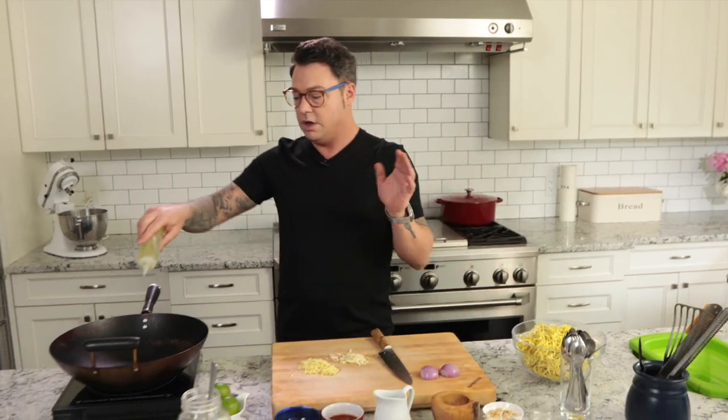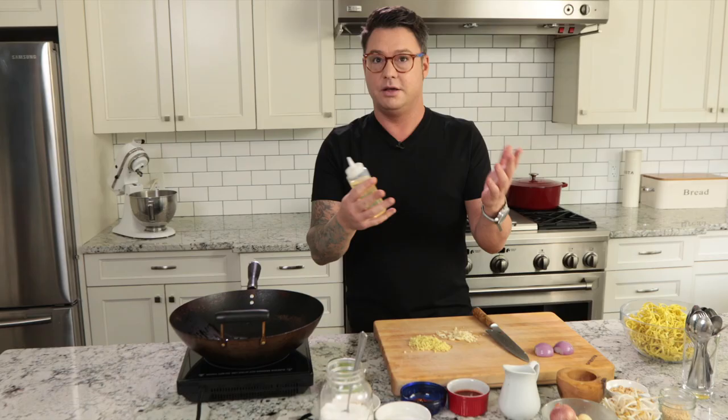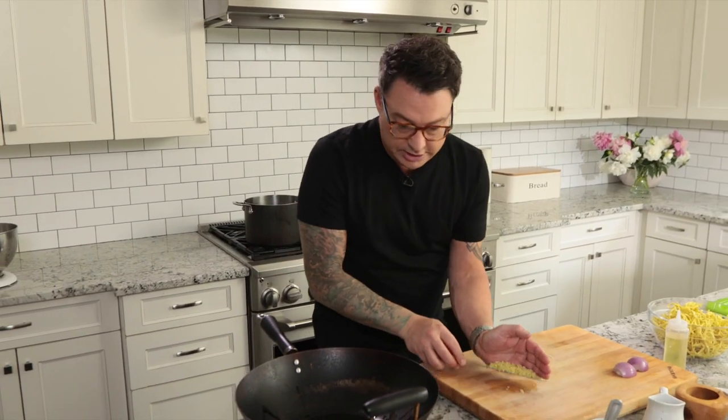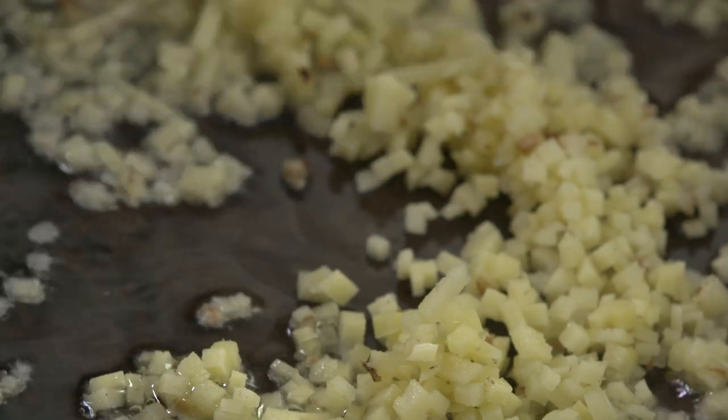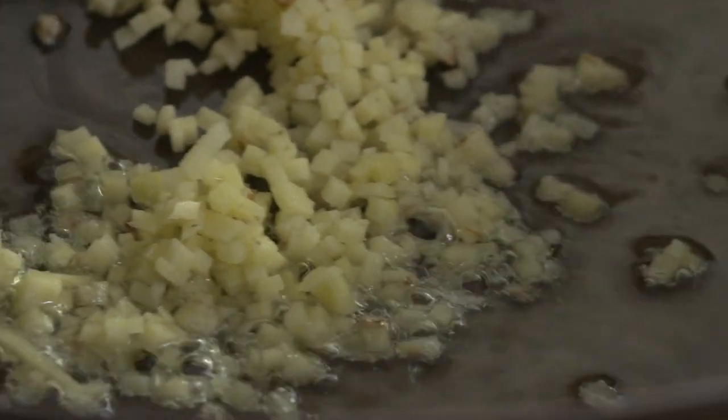So the sauce is really simple. I like doing it in a wok because it's all about peanuts and noodles. So the first thing I like to start with is a little bit of canola oil and get some ginger in there. Get the ginger sizzling. The ginger is so flavorful that when it hits the oil, it really starts to season the oil — that's how you build big flavor quickly.